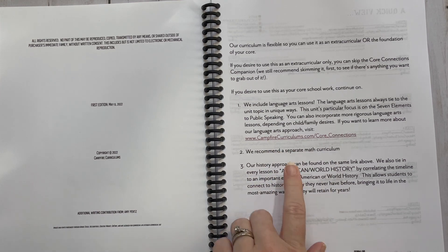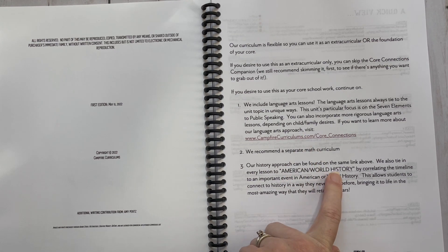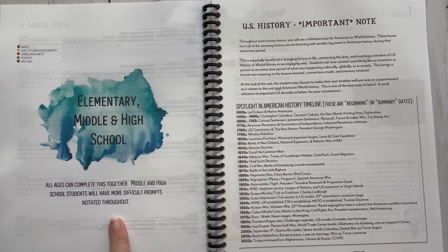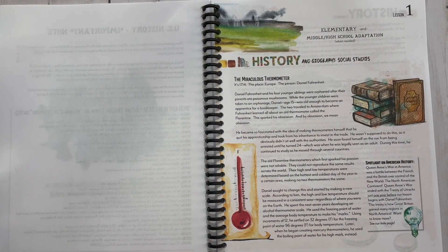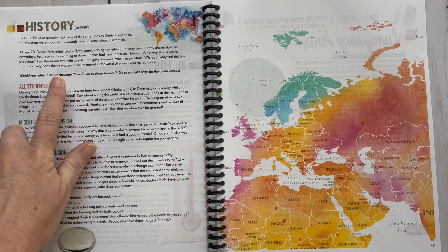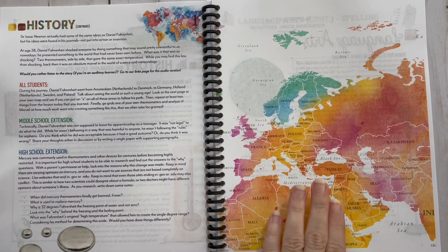They do recommend a separate math curriculum. They also tie in every lesson to American and world history. Here's a quick view of what you'll be covering in each lesson. Middle school and high school students will have more difficult prompts notated throughout. There's an important note about U.S. history you definitely want to read. For lesson one, here's your history section about the thermometer, a spotlight on American history, and a link where you can listen to the story if you need a break from reading aloud. Then there's your all-students section, middle school extension, and high school extension.